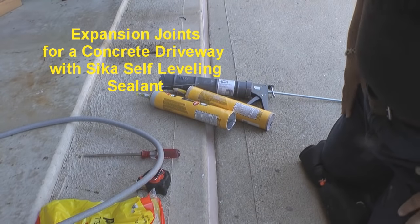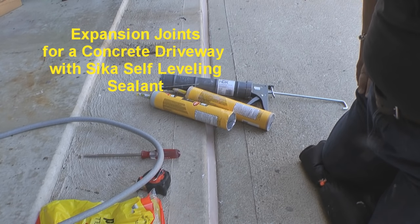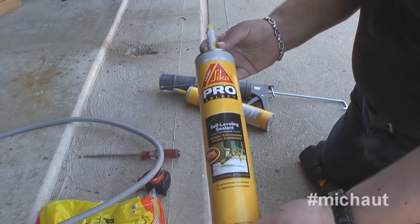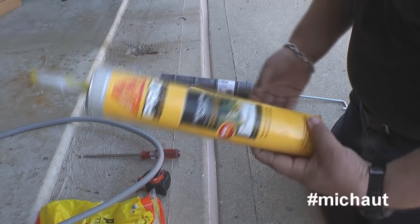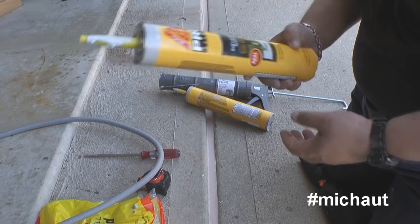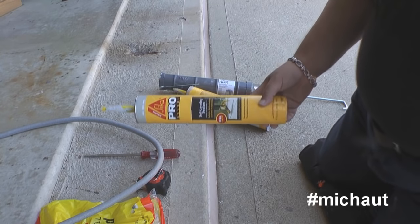So you've decided you're going to be filling up your expansion joints. My method of doing it was with the Sika brand self-leveling sealant that comes out of any of the big box stores. I think Home Depot and Lowe's both carry these, so it's a good thing for you to look for. Why did I choose this over all the others?